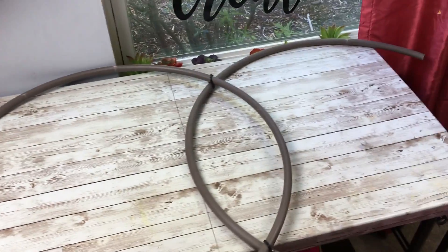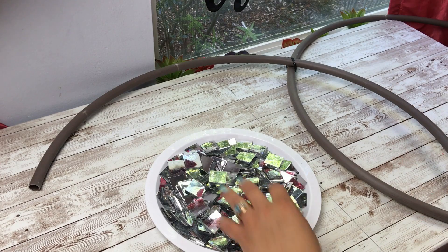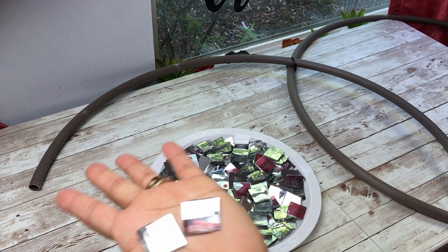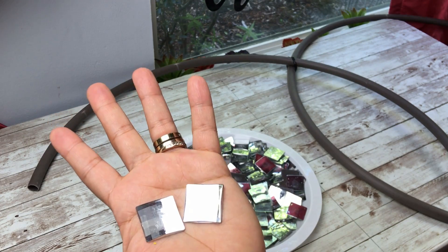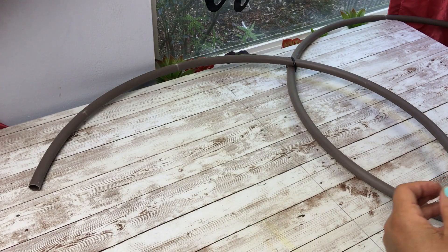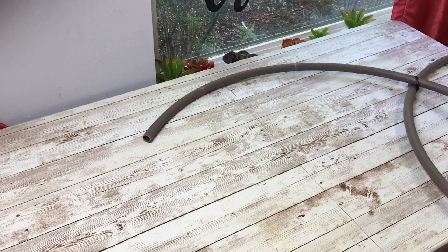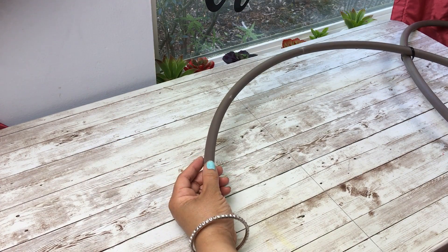These gems I got from AliExpress or Alibaba — I'm not quite sure; I will link them down below. To be very honest, they are one-inch square and they took over a month to get here, so they do take a very long time. I'll link them below in case you want to get them. I will also link one-inch square mirrors as an alternative, and one-inch round gems in case you don't want to use the square ones.